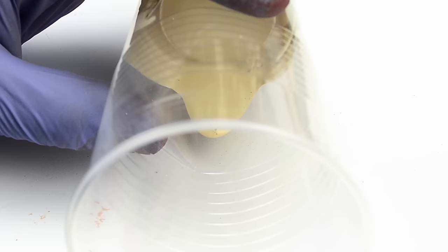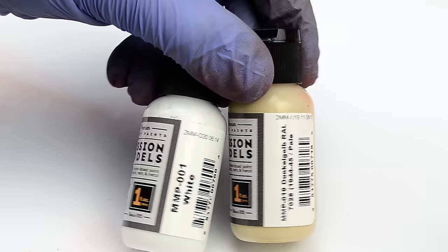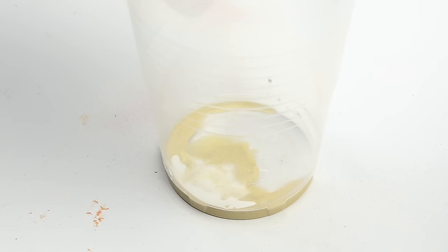Then I mixed a pale German yellow. They already offer a pale version of Dunkelgelb, but I still find it quite dark for my needs, so I mixed it with basic white. The ratio was very exact — 20 drops of dark yellow, 5 drops of white, and 15 drops of Mission Models thinner. I didn't add any of their poly additive because, again, I'm more concerned with good coverage.